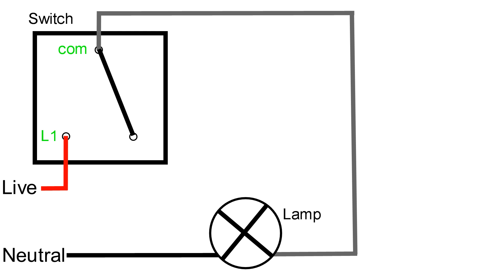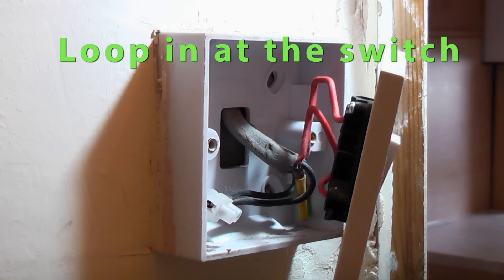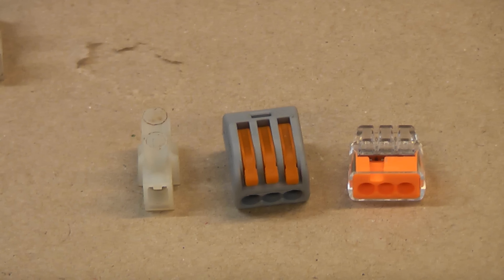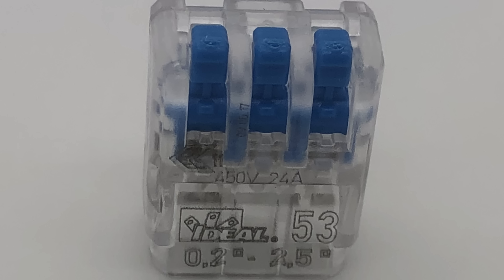Once the switch is switched on it closes the contact between live and switch live and energises the lamp. Looping at the switch is not as common but is favoured by some electricians. For this method you are going to need a suitable connector to join the neutral wires together and perhaps a terminal for the earth wires if there are no earth terminals.